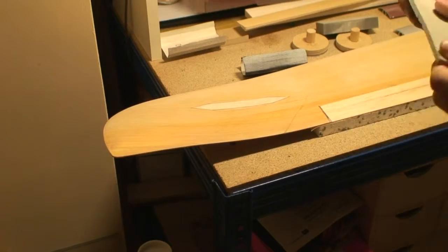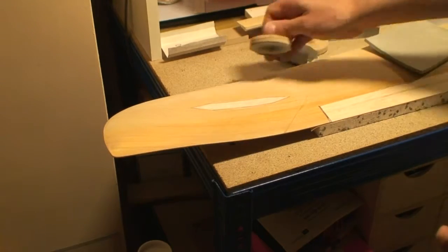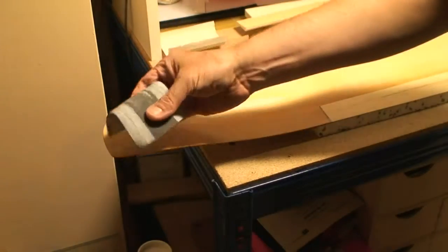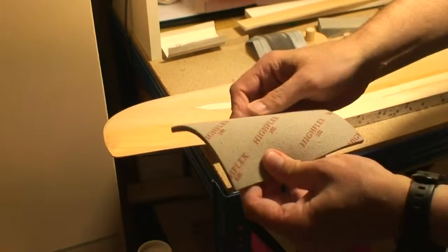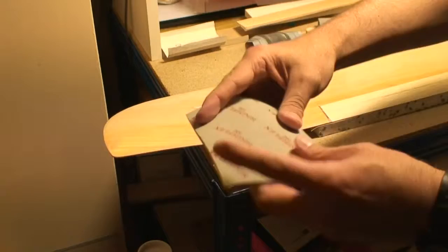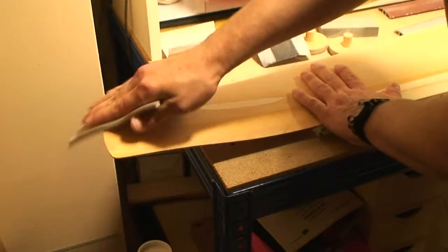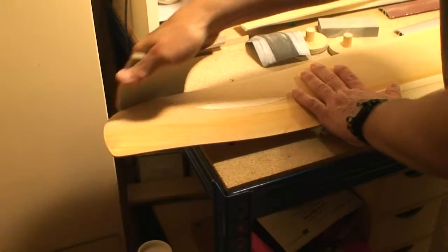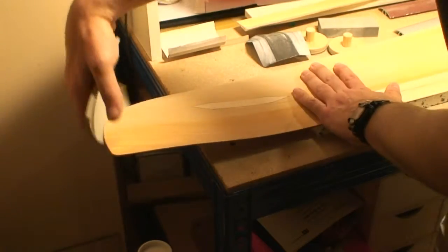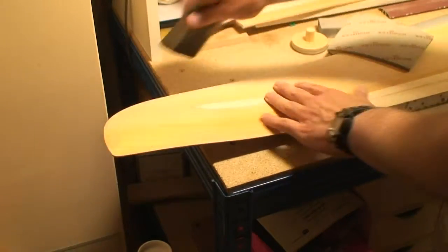Finally, even blocks are not suitable for some situations — in this case it is very hard to actually sand the edge with a block. So you'll have to resort to the old-fashioned method of folding sandpaper and using your hand, or even better, using one of these finishing pads that you get at the home improvement store, for the final detail. That's the way it's going to have to be. Blocks are all very well, but sometimes folded sandpaper or a finishing pad is better.